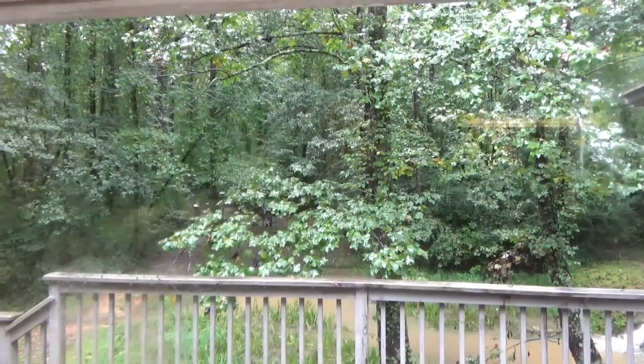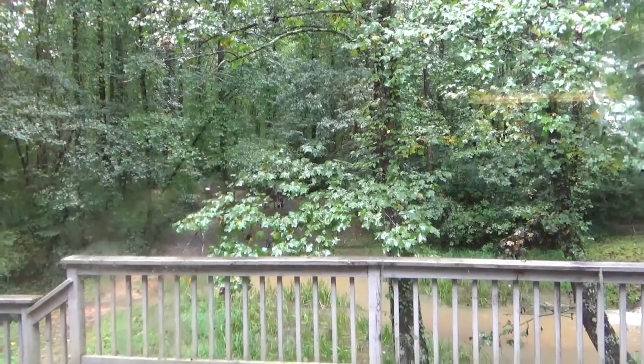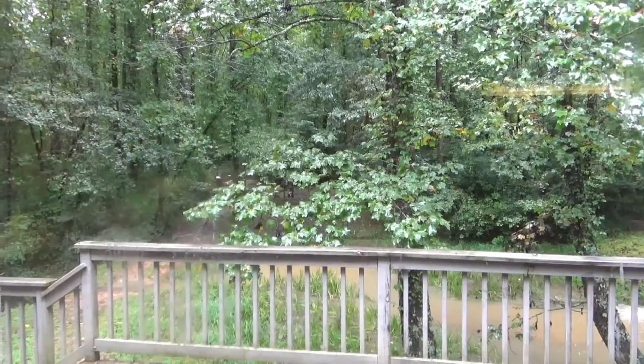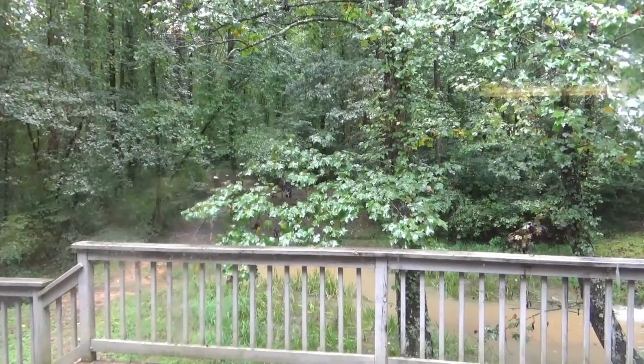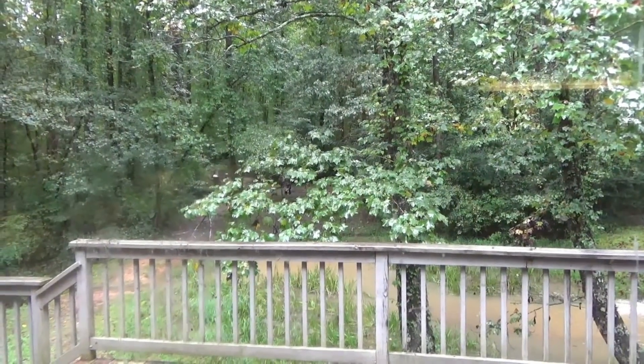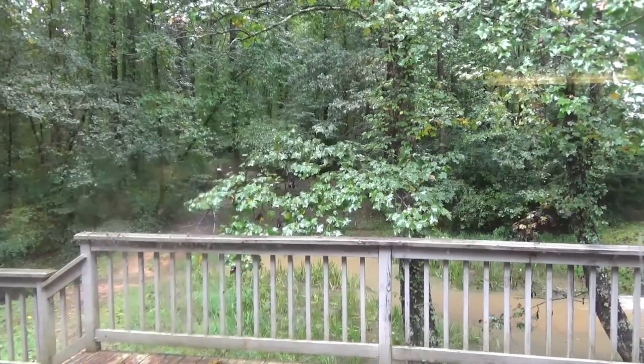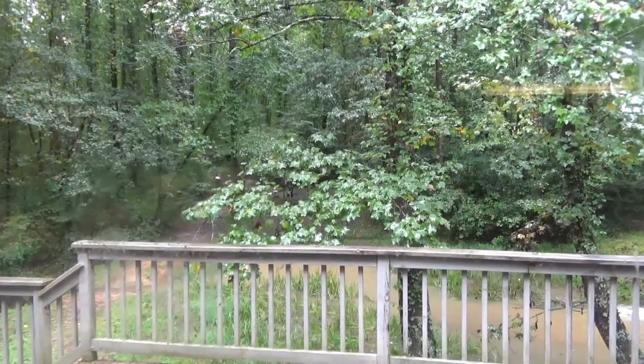Alright y'all, got the kitchen cleaned up, everybody started on their schoolwork. Manny's playing quietly — he's almost ready for his nap already. The rain does it to everybody, makes you sleepy. It's finally slowing down a little bit, but it is the perfect day for chili, and that's what we're about to make.